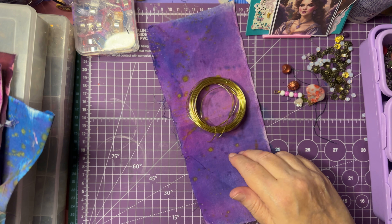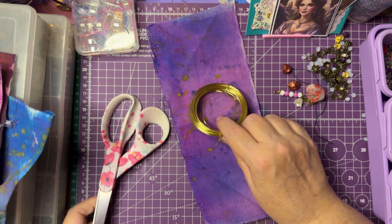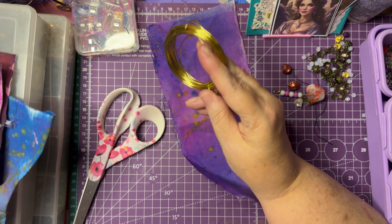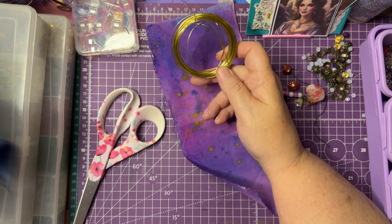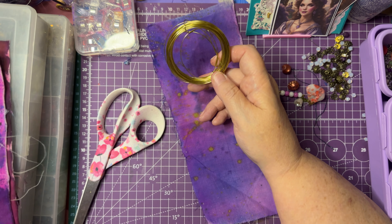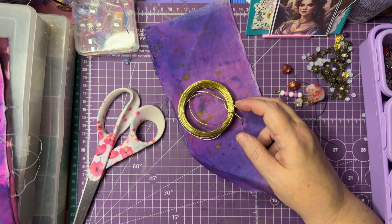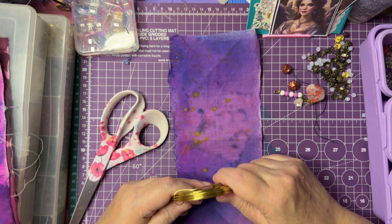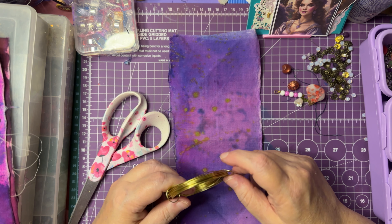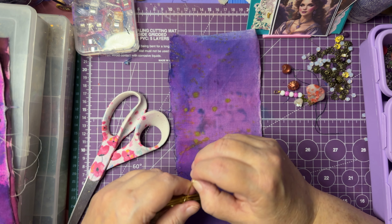For your wire, I just happen to have this in my stash — it's 20 gauge and you can get this at pretty much any craft store. You can get it in silver, gold, and maybe rose gold too. The reason 20 gauge is nice is because it wraps well and also makes a nice loop at the top.